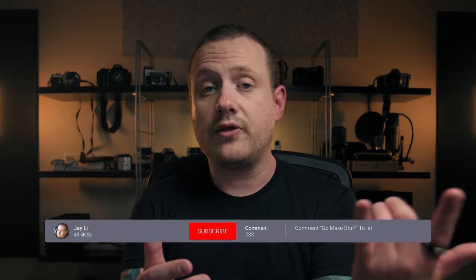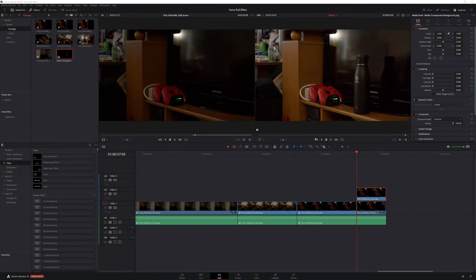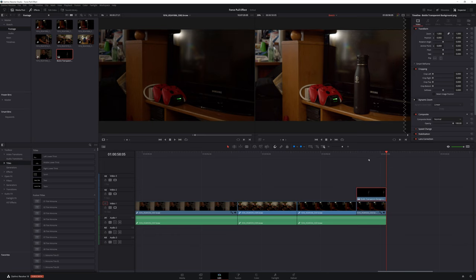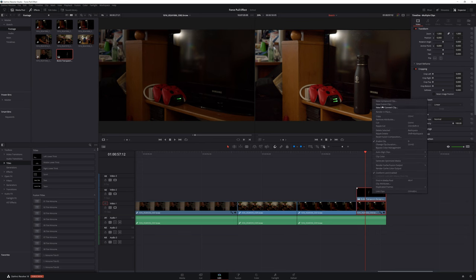But before we do that, let me know in the comments if there's an effect from a movie or TV show that you'd like to see me recreate on this channel. And on the way down there, feel free to hit that like button and subscribe if you haven't already. Back to Resolve — the first step is to replace the 6-frame clip of the bottle on the TV stand in our timeline with our PNG of the bottle and create a fusion clip out of that PNG and our clean plate. Then we'll head to the Fusion page.